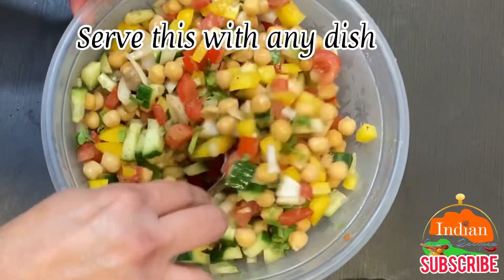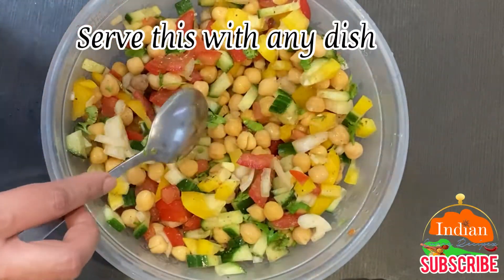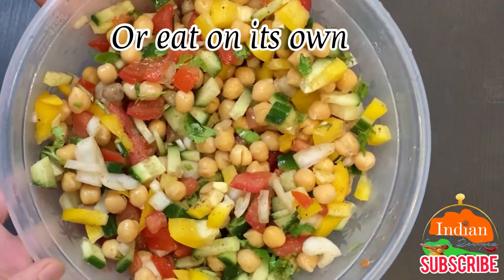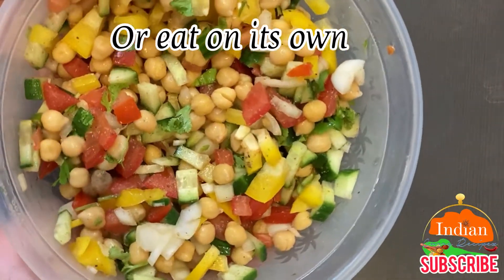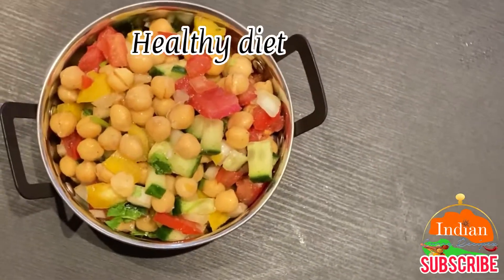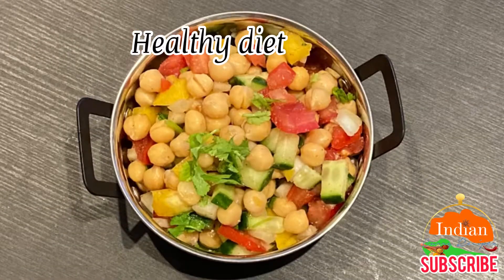Or eat on its own. There you go, it's ready — healthy diet! Thank you so much for watching. Do subscribe to our channel.